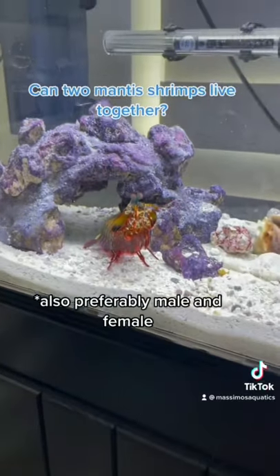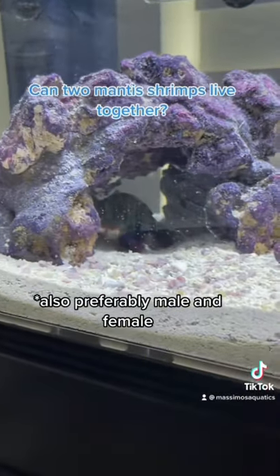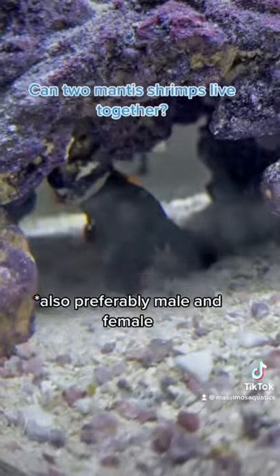Can two mantis shrimps live with each other? Yes, I have seen it done. You just need proper tank requirements and proper space to give both of them their own territories.